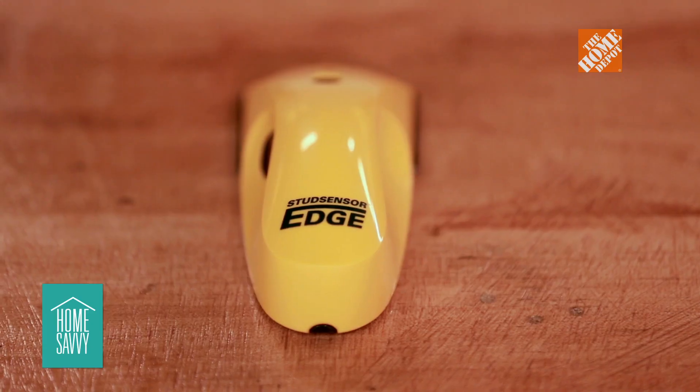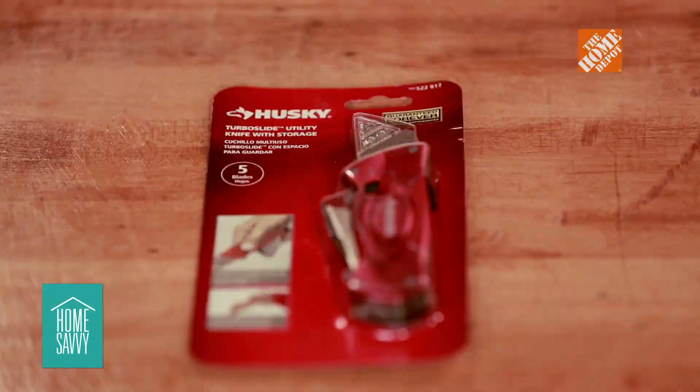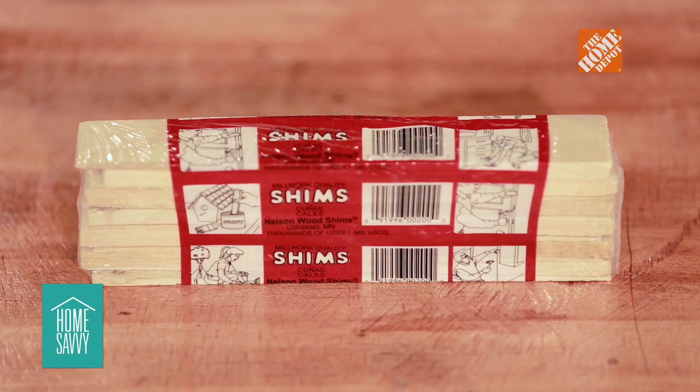The tools needed are a drill, screwdriver bits, a stud finder, a two-foot leveler, utility knife, hammer, and nails. The materials needed are the vanity, drywall screws, and shims.